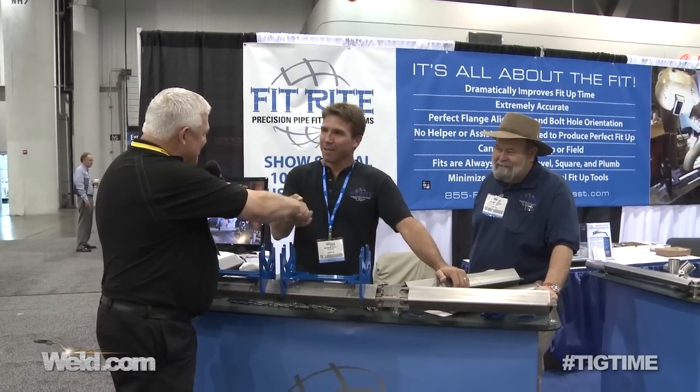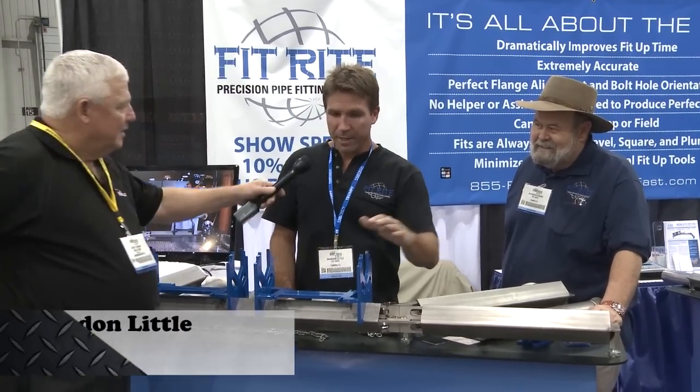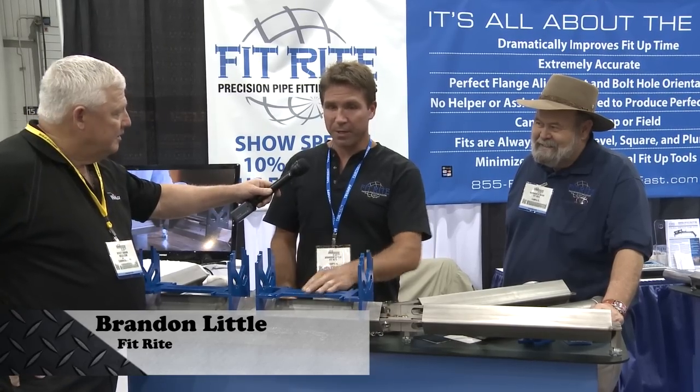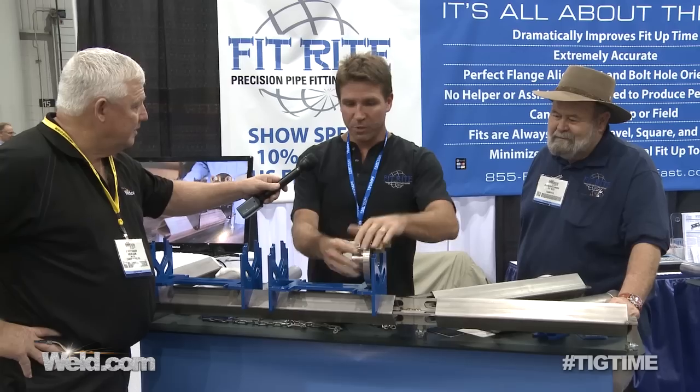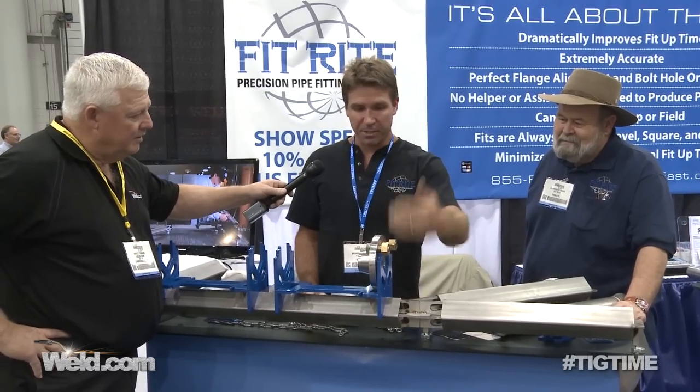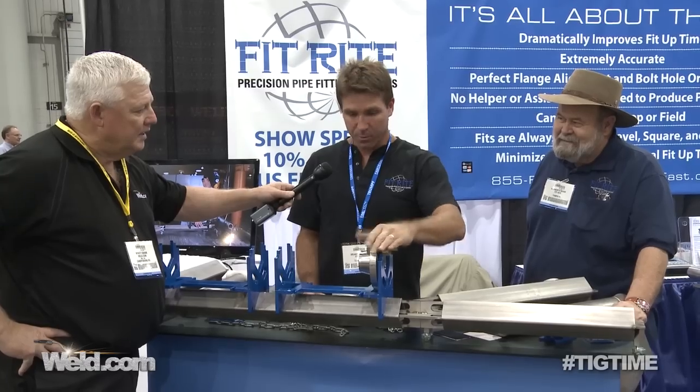So Brandon, welcome to TIG Time. Nice to meet you. Why don't you show me what you've got here. This is a two-inch FitRite system. What it does is align pipe accurately and quickly. Start out by two hole in a flange — that's all it takes. It's plumb, level, square, straddling the natural center lines, ready to go.